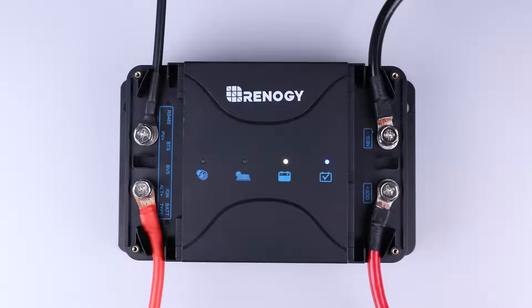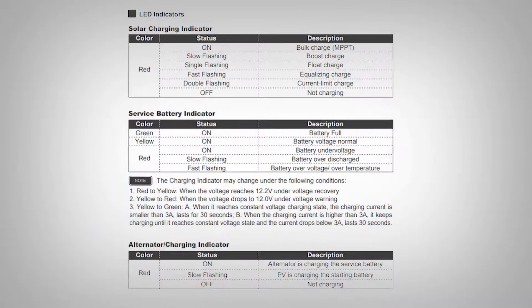The ALT, PV, and battery status LEDs will communicate charging state. To optimize your system, you can take advantage of these accessories.